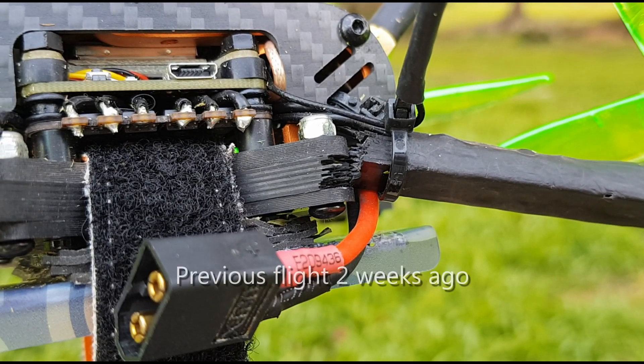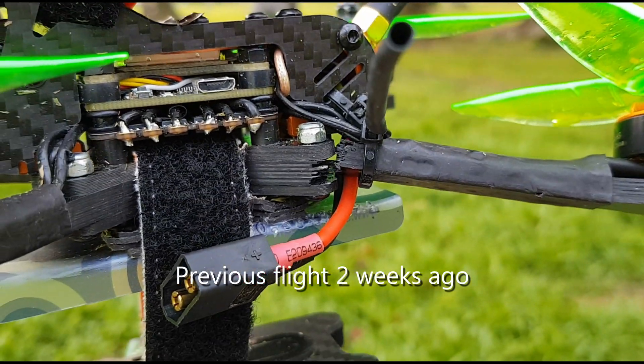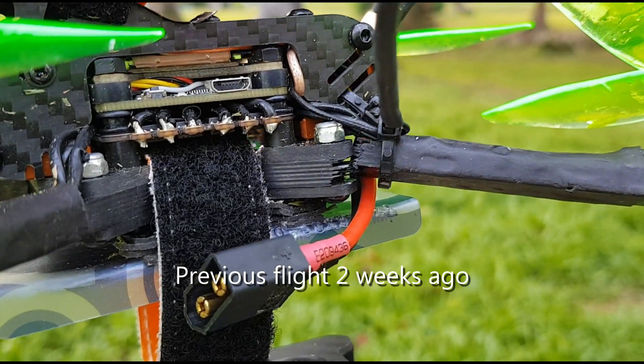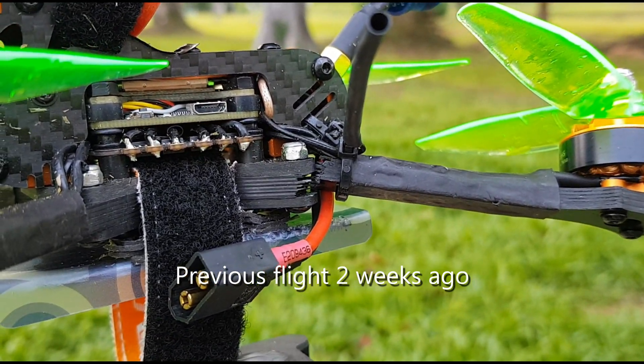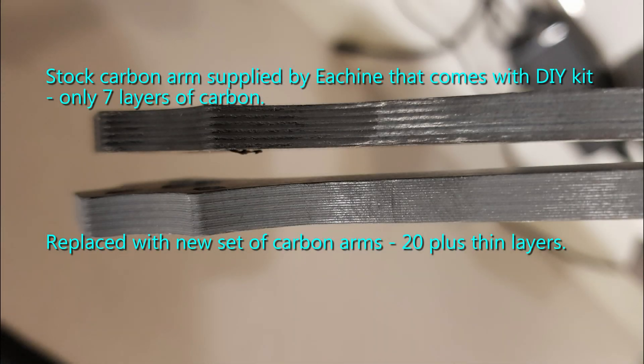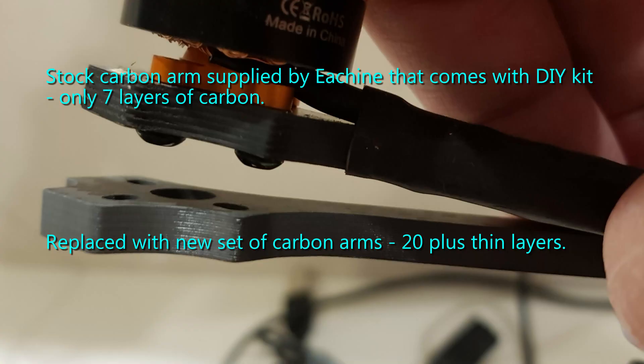You can see the carbon just snapped right at the — snapped all the way through, all the layers broke at once. The top arm is the original arm that comes with the DIY stock; the bottom arm is the one that I bought. A new set of four, and you can see the bottom arm is so much better and so much stronger. Could it be a marketing strategy that Ishin don't supply us the stronger arm in the DIY kit? Who knows.